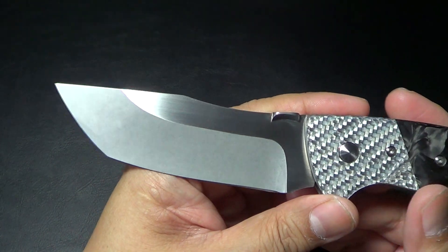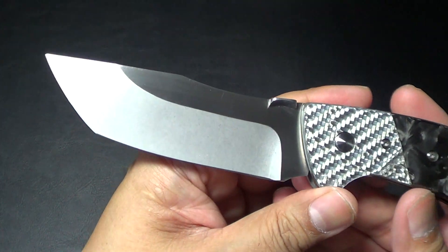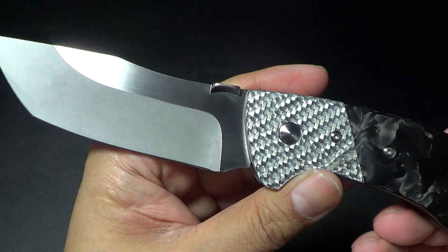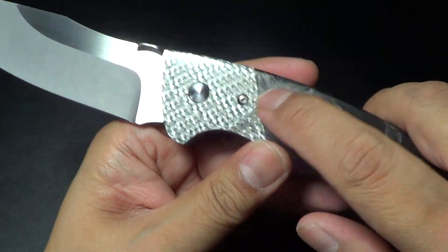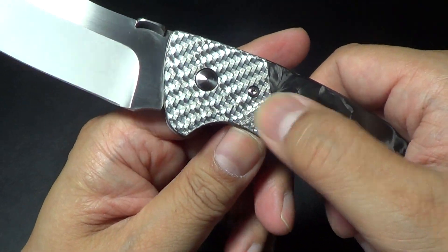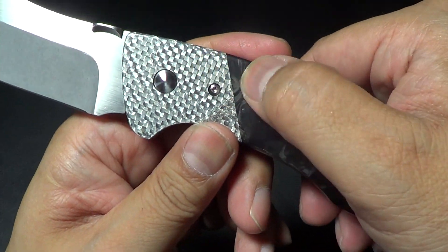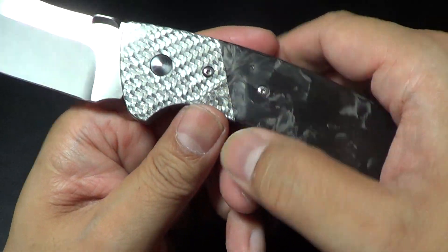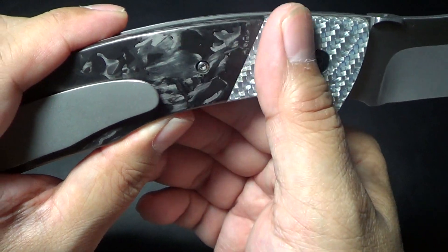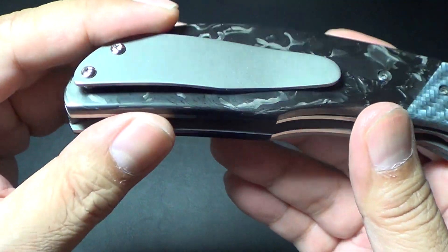Go check him out on Instagram and you'll see what I'm talking about. I didn't expect any less from Jeff when he made his folder. The silver twill and marble carbon fiber are seamless — I'm not kidding you guys, and I'm bringing this to Wieners and Steel tomorrow. It is seamless. You can't even feel where it ends and begins. The pocket clip is titanium — he also made that. Very nice.